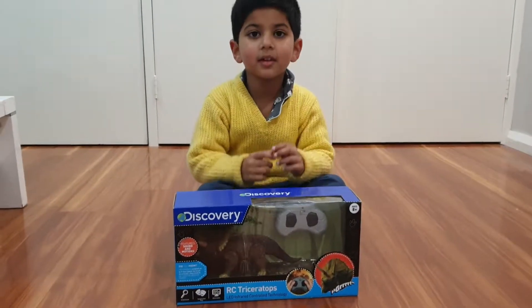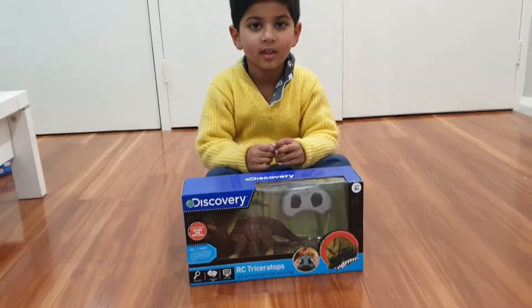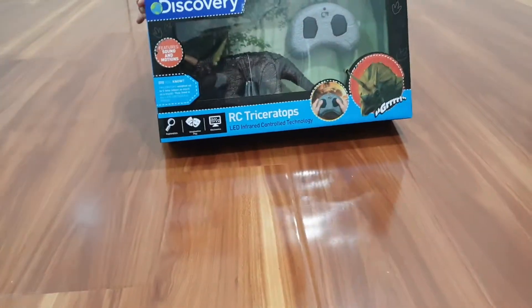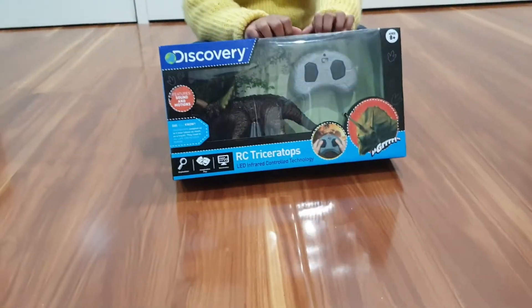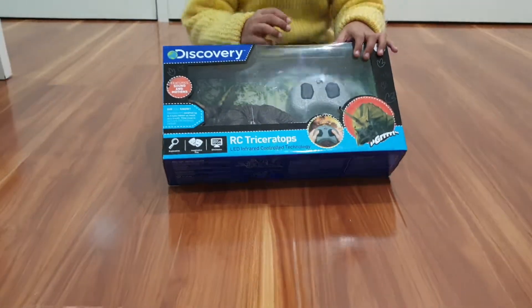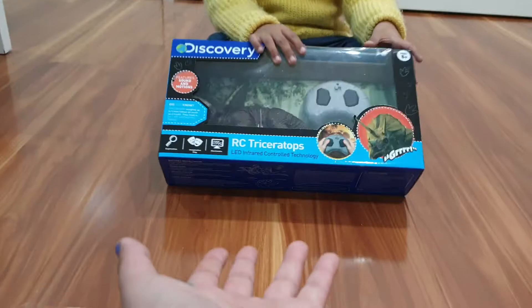Hey guys, it's me Yeru. This is Yeru, and today, what did you have? An electronic dinosaur. So this is the Discovery R.C. Triceratops. This is really cool. So let me show you guys the features. Pass it over here, Yeru.